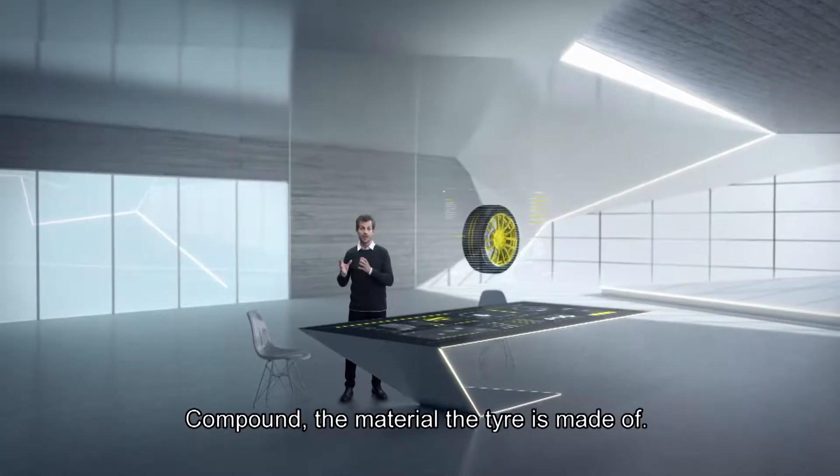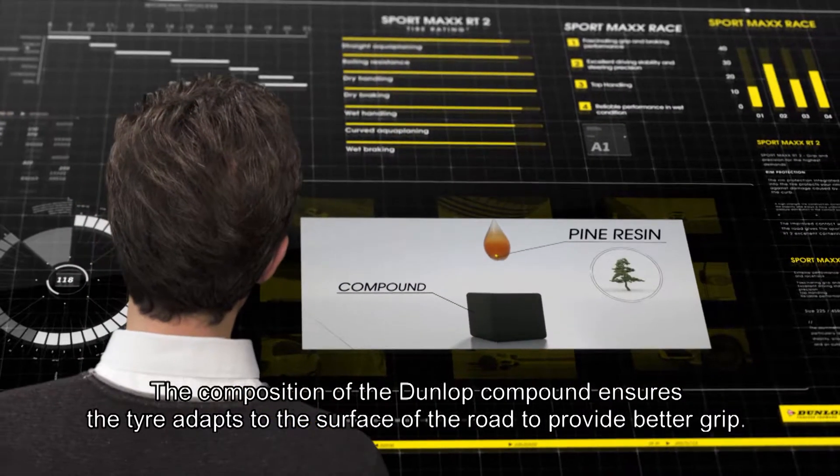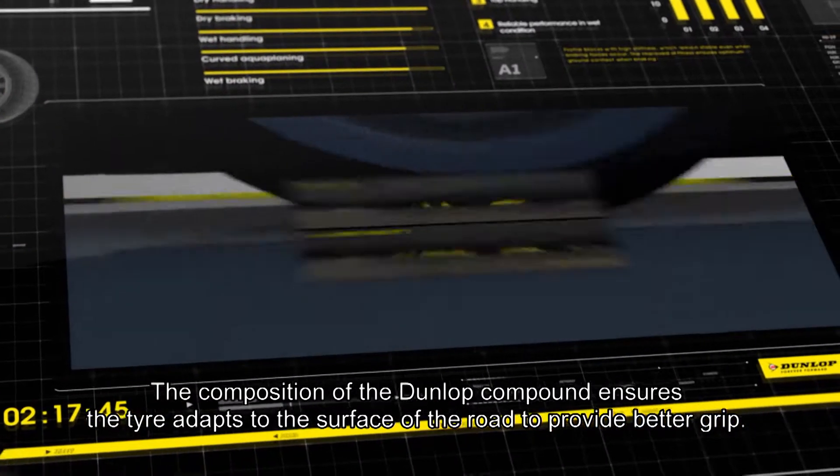Compound — the material the tire is made of. The composition of the Dunlop compound ensures the tire adapts to the surface of the road to provide better grip.